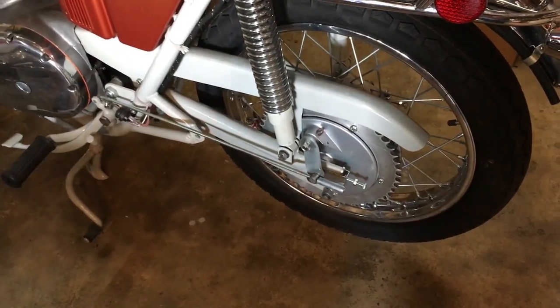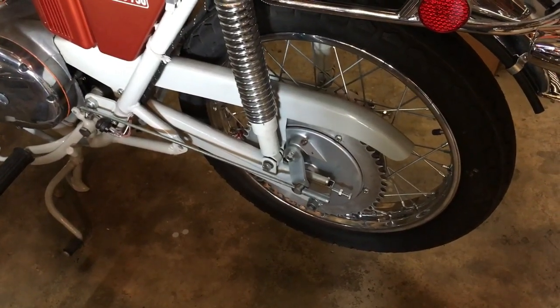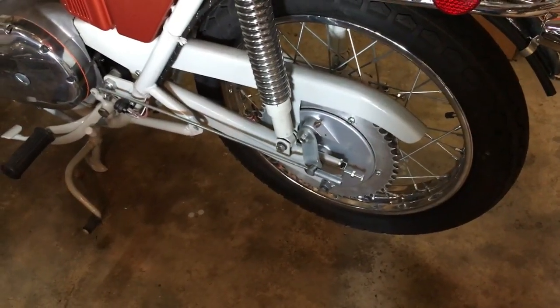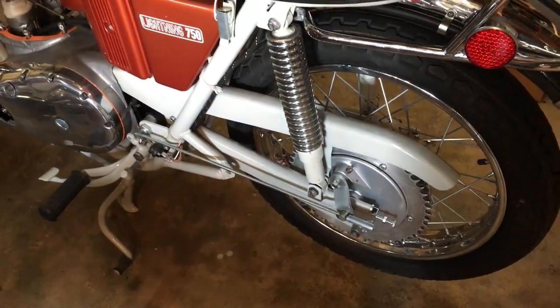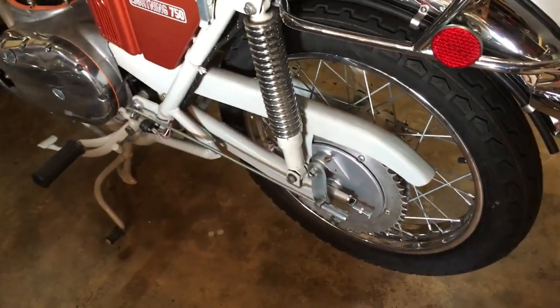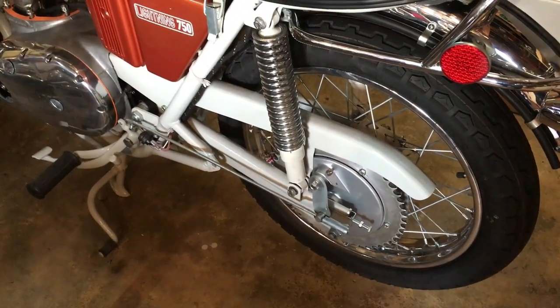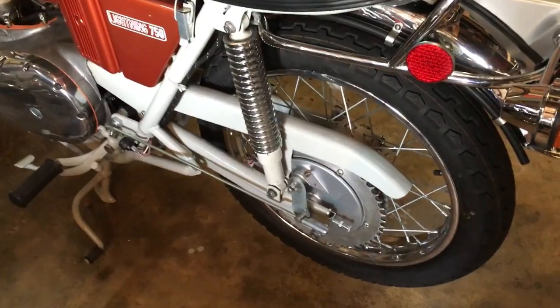Just to remind you, the rear sprocket is non-standard - it's big, it's 52 instead of 47 teeth, so it's going to be a bit lively. We're going to try it first like that anyway, but it means we needed a longer chain than 110 pitches. I was going to make one up but in the end decided to buy a contiguous length of 114 pitches.